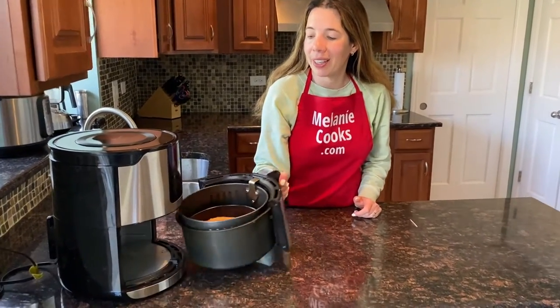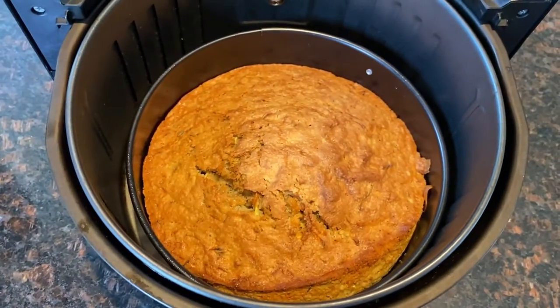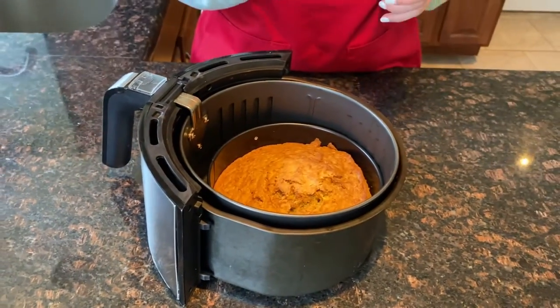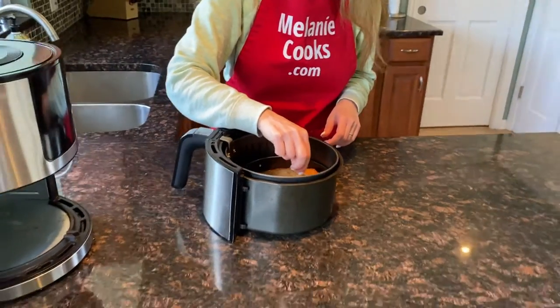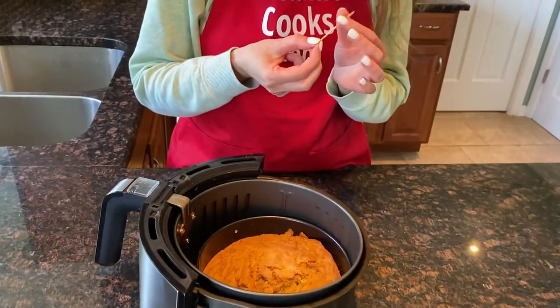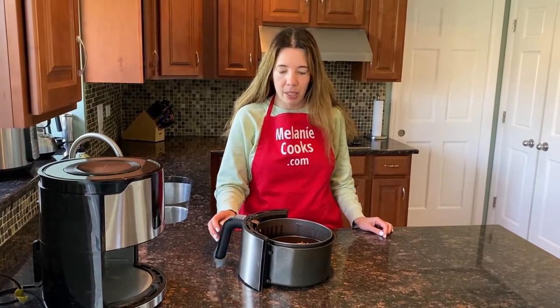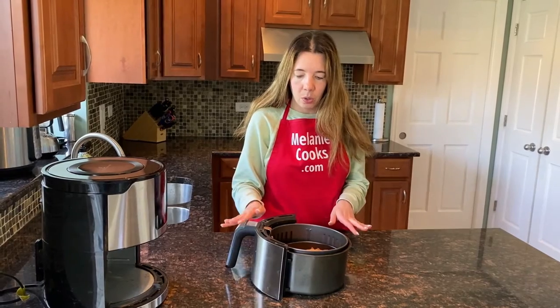Now the air fryer is done cooking, so let's take a look at the zucchini bread. Look at that, it looks amazing. I just want to make sure that it's cooked all the way through. So just use a toothpick, pierce it, and make sure that it comes out clean. It's cooked through. If yours is not cooked through, you can always put it back in the air fryer for an additional five minutes. The zucchini bread is ready. I'm just going to let it cool for about 10 minutes so it's not too hot to handle.